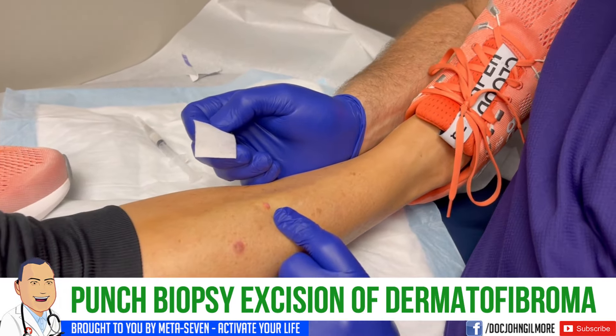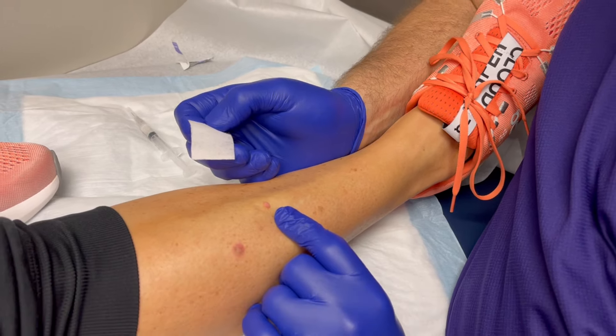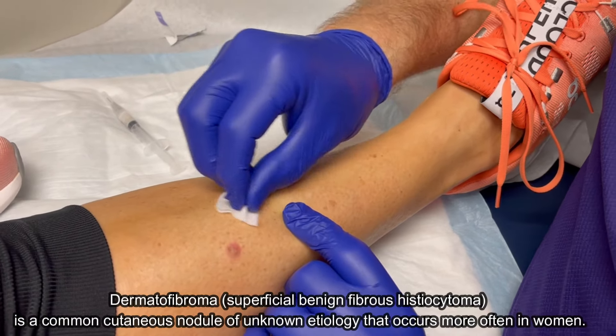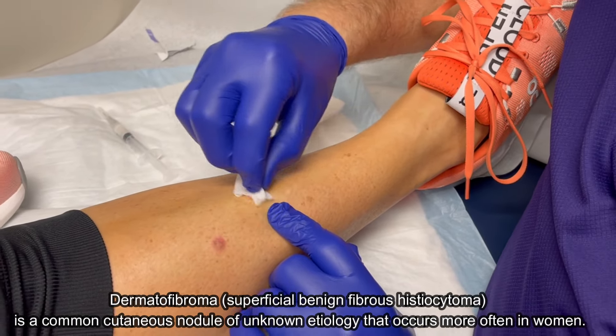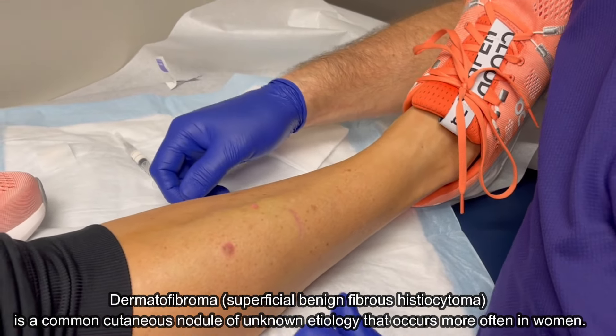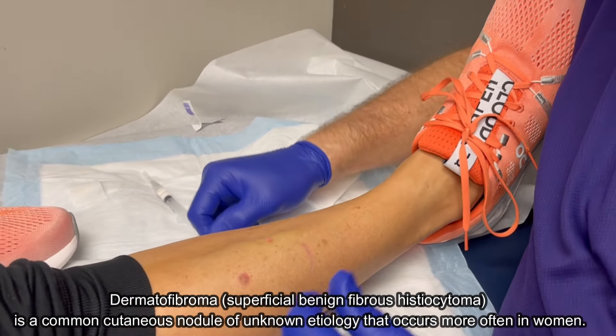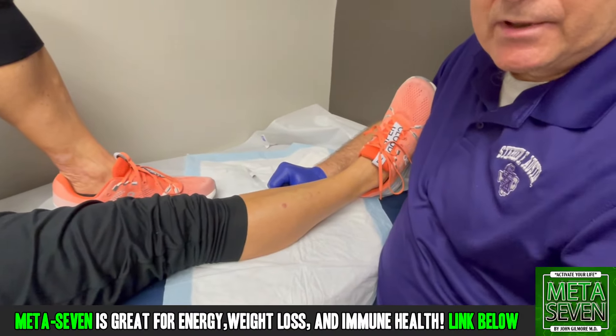Gigi has what looks like a dermatofibroma and we're gonna remove it — we're gonna do a punch biopsy excision. A little bit about punch biopsy, because you might think — well, I'll explain as we do it.